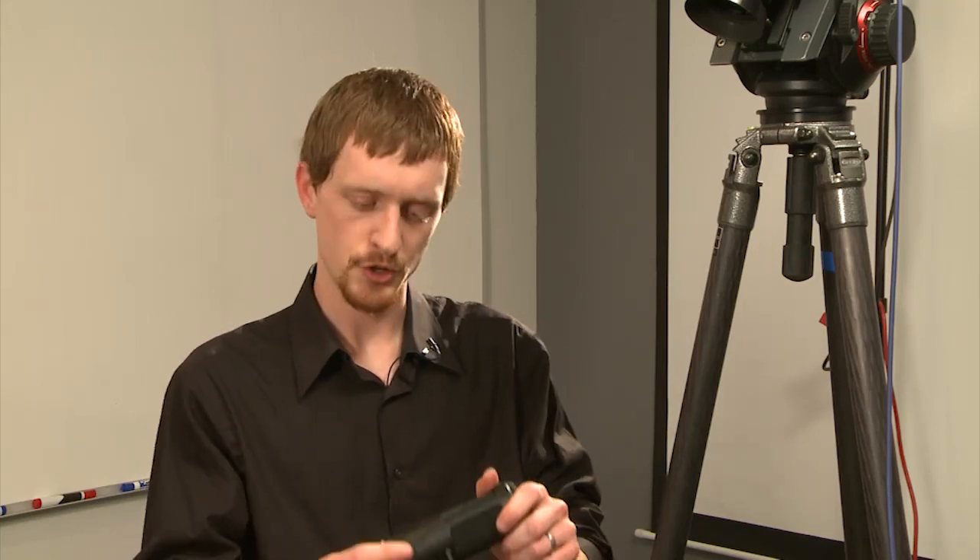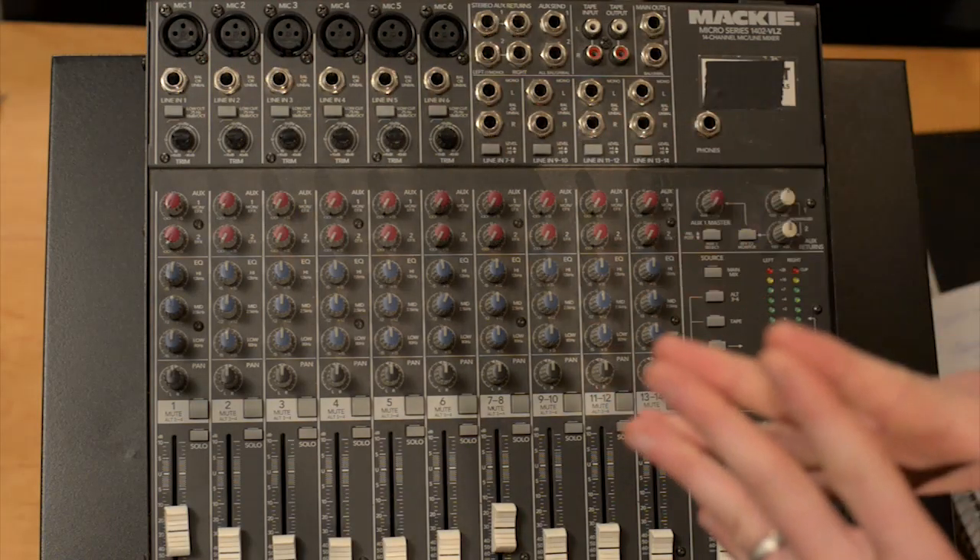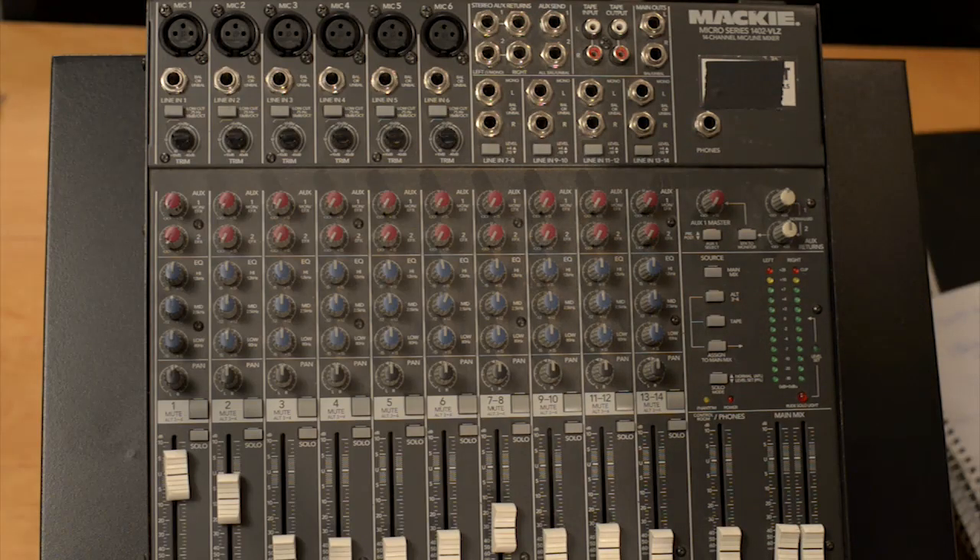We'll talk more about phantom power as we explore the back panel, but just make sure to keep that in mind as you select your microphones and as you select your mixer. A sound mixer is called a mixer because it allows you to mix different sources of sound — multiple microphones, multiple sound inputs recording and playing at the same time. With your video camera only having a couple of inputs, that's pretty limiting. By using a mixer and going directly from microphones into this machine, you can get a lot cleaner signal and better results.